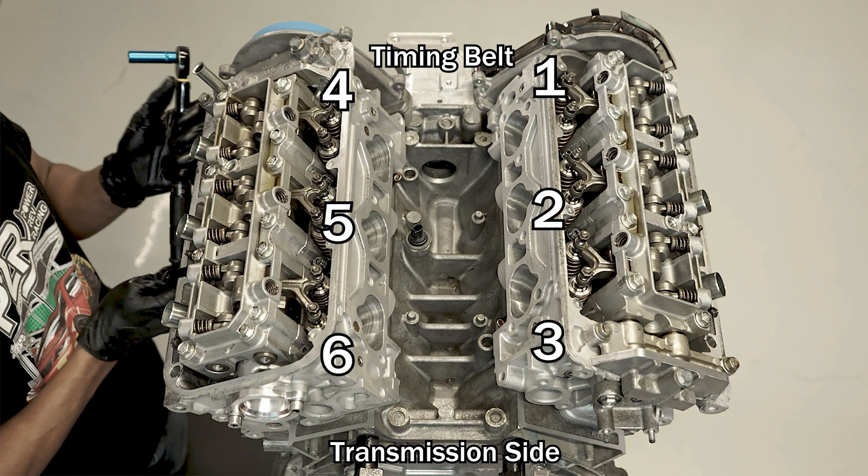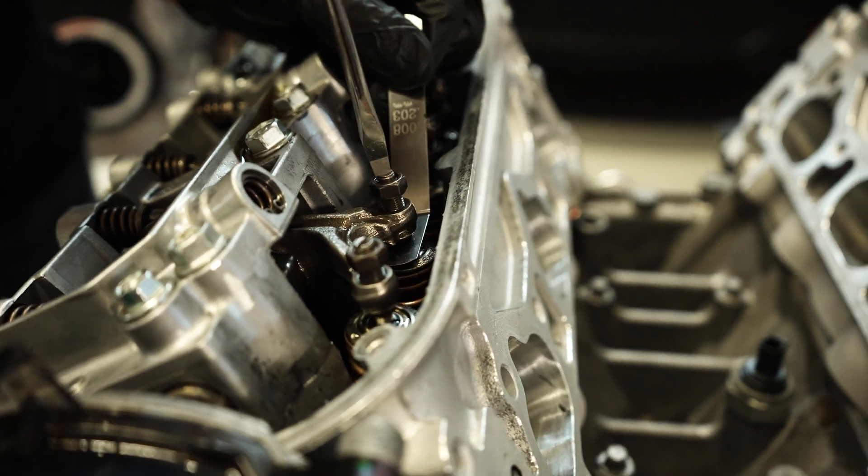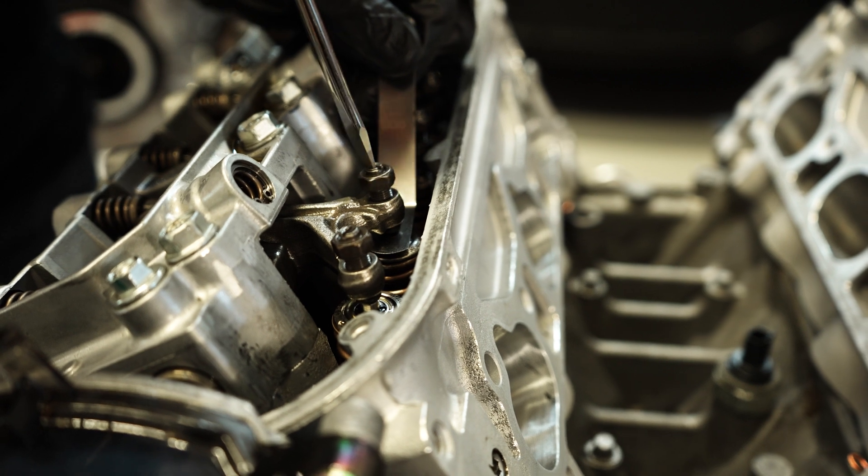The cylinders are ordered as you see on screen. One, two, three are on one side and four, five, six are basically on the front of your engine. One, two, three are your rear. So we're going to go ahead and get cylinder number one, which is what the cam gear told us to set.